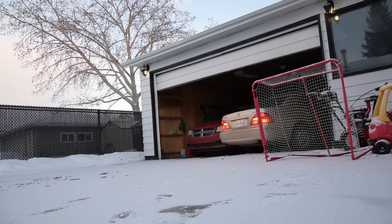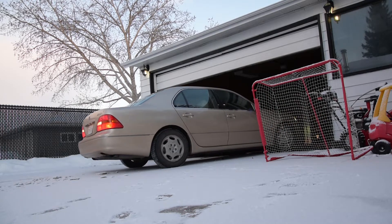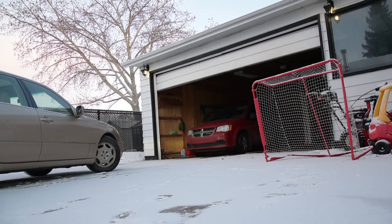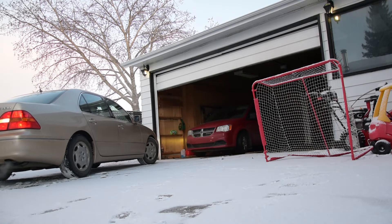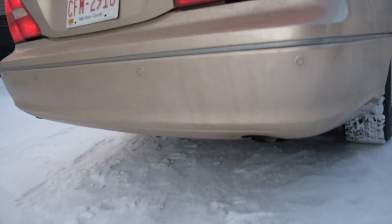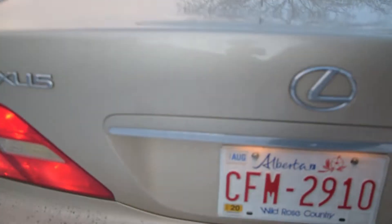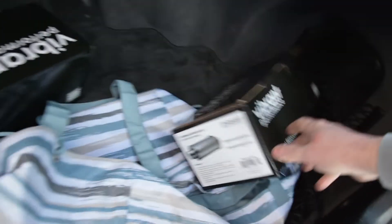Anyway, I bought some stuff for the Lexus. The car is running right now and as you can hear, it's completely silent. So what I got myself is a set of these bad boy mufflers.